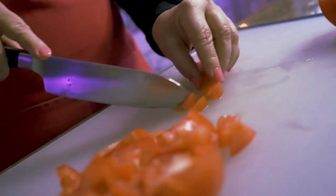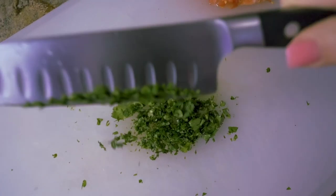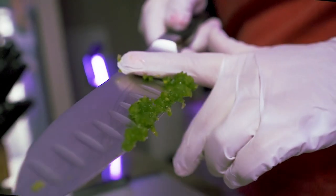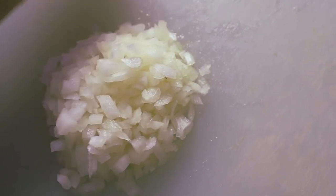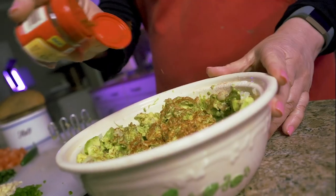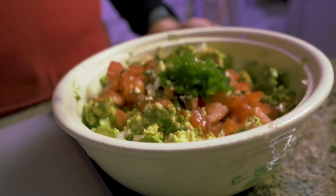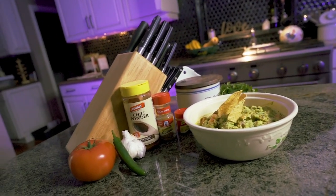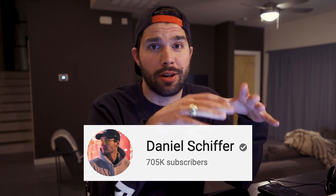Let's get started. First off, I want to say thank you, Mom, for helping me out. You're awesome. And also, I want to give a shout out to Daniel Schiffer. I've never made a video like this before, and a big part of that was because of his YouTube channel, so check it out. I was absolutely inspired by what he's doing over there.